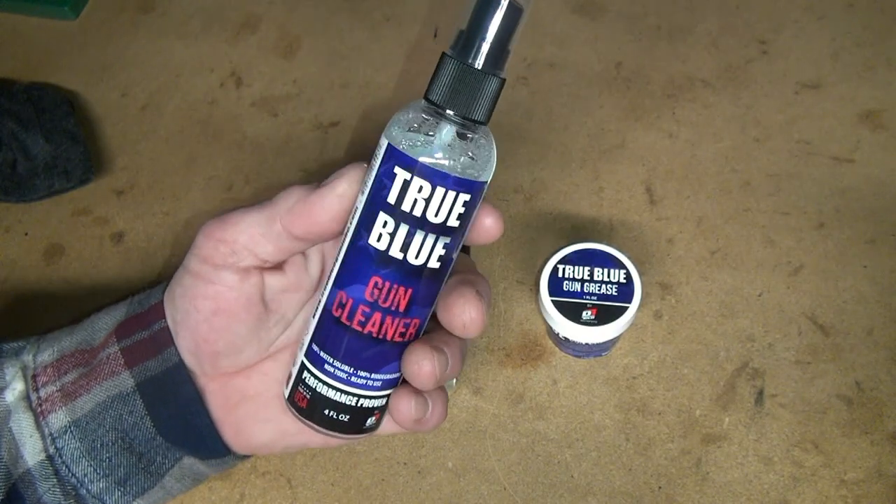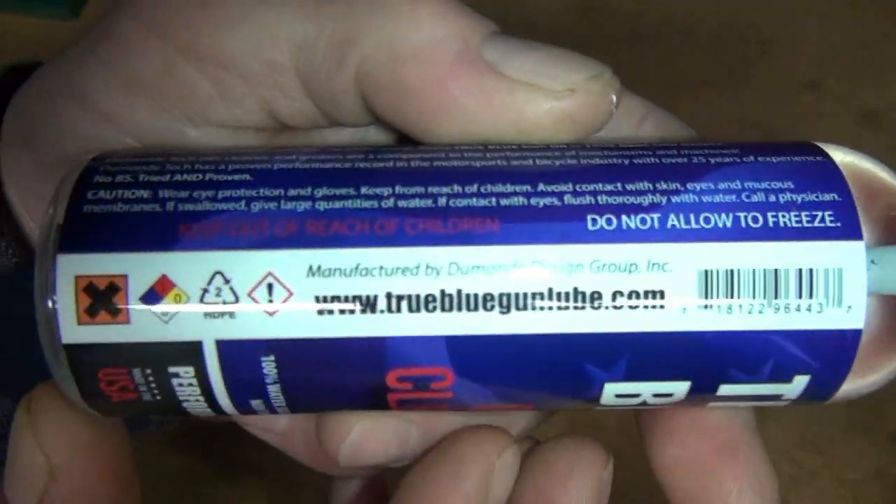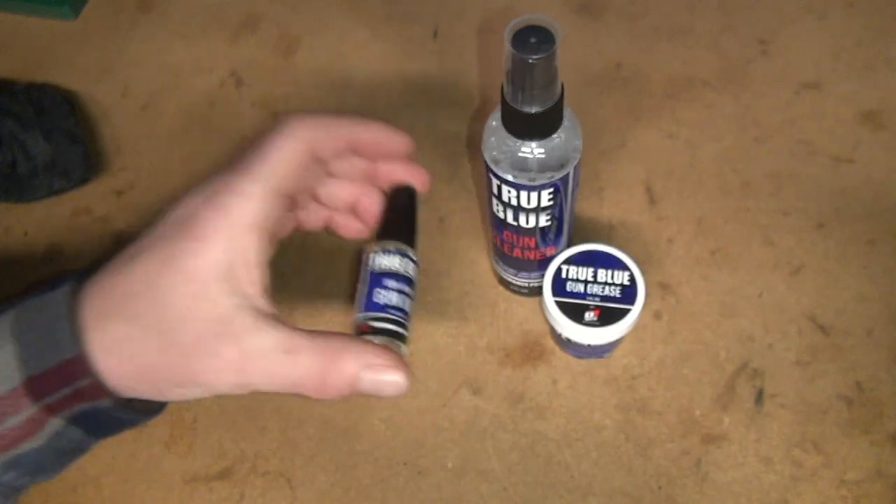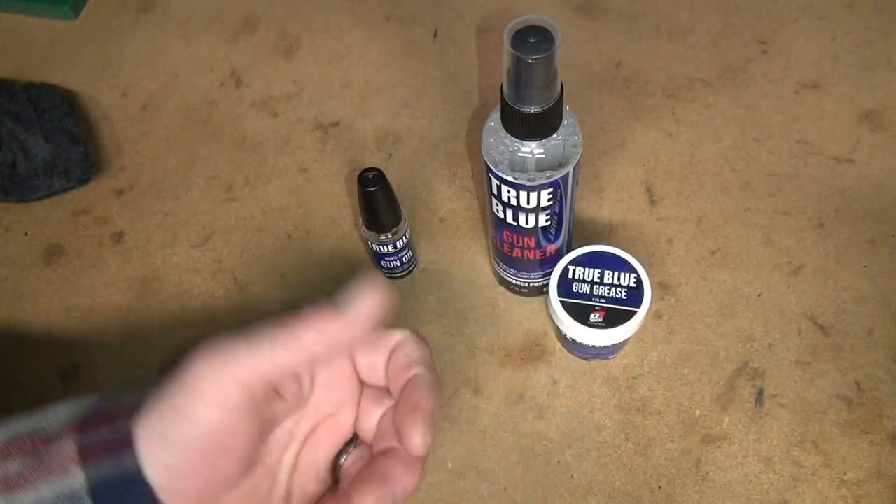So this is True Blue from DeMondTack. Now that's the cleaner, this is the oil, and then we have some grease.